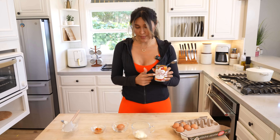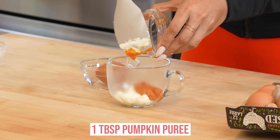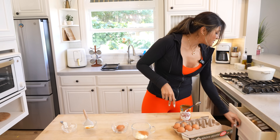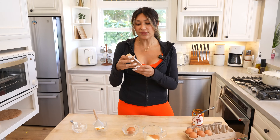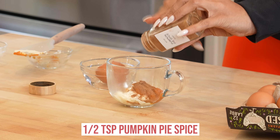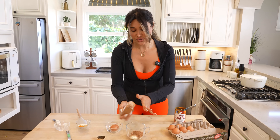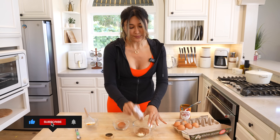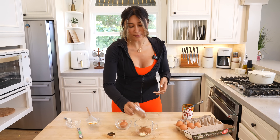And then we have our pumpkin, which I have right here — we're going to add that in. It's just going to add that pumpkin flavor. To be honest, where all the flavor really comes in is the pumpkin pie spice. You can grab this literally anywhere — Amazon, Trader Joe's, every store. So the pumpkin pie spice is where all the flavor comes from. You can also use cinnamon, but the cinnamon is not going to have the nutmeg or the cloves, so you definitely do want the pumpkin pie spice.